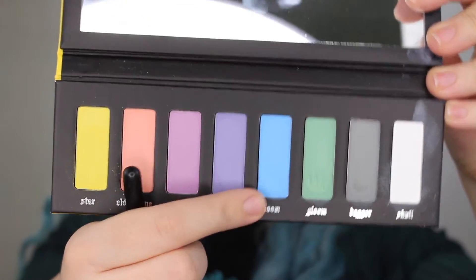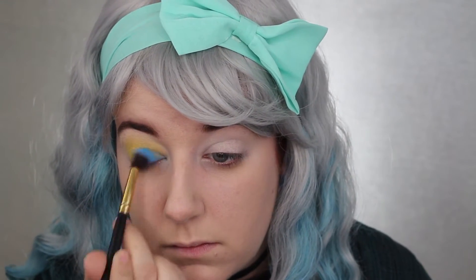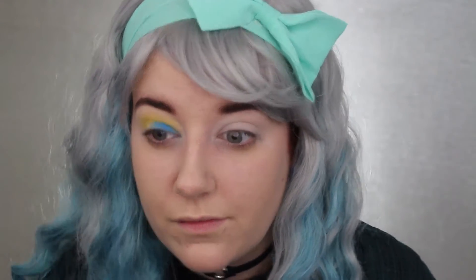Now I'm going to take the shade Doom and I was kind of scared about this color so I build it up slowly, but there was definitely nothing to be scared of because this shade was just as beautiful as the last one. The thing about Doom is it had a lot of fallout, so definitely be aware of that when you go to apply this shadow. I pulled out my lid a little because I really wanted to get into my crease.